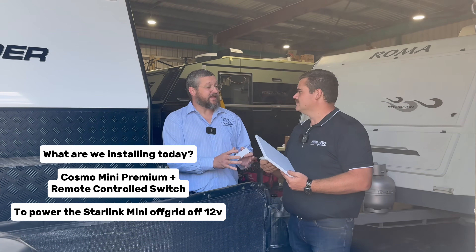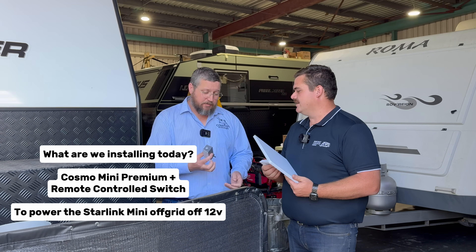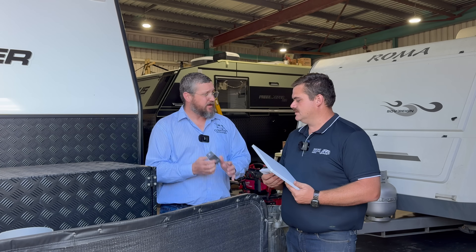Heaps of people now use Starlink. It's a great product because it's so small — the new mini dish uses less power, but still comes with a 240 volt power supply. That's where we come in, where we change this to a 12 volt power supply. And Starlink is so universal — it's not only to make it easier to work on the road and travel, but also to talk to family and support everyone.